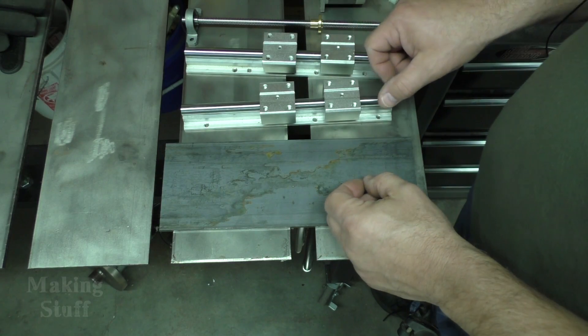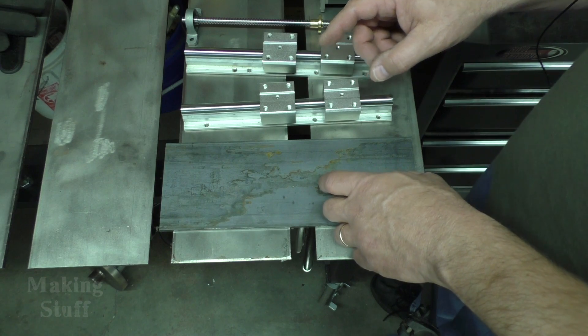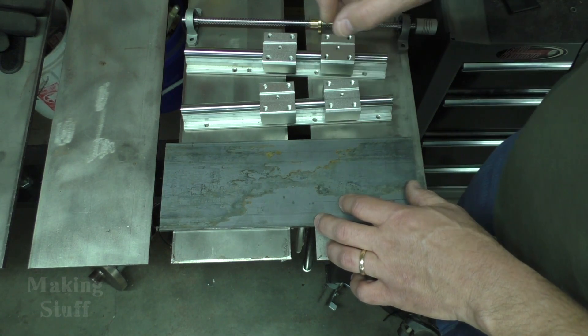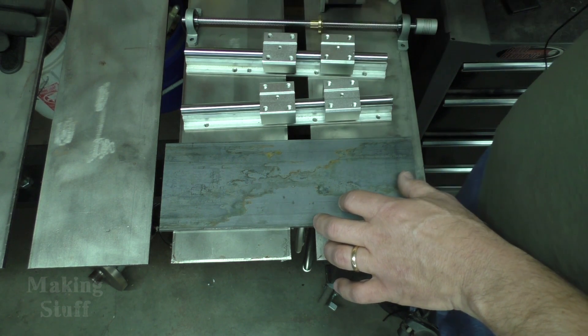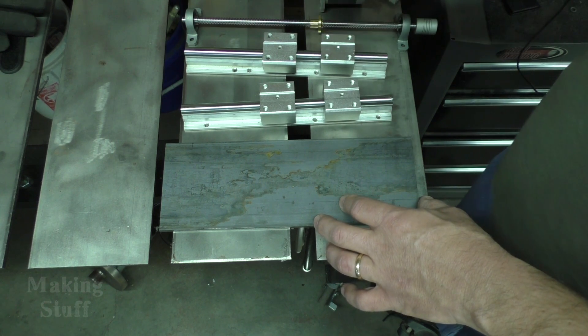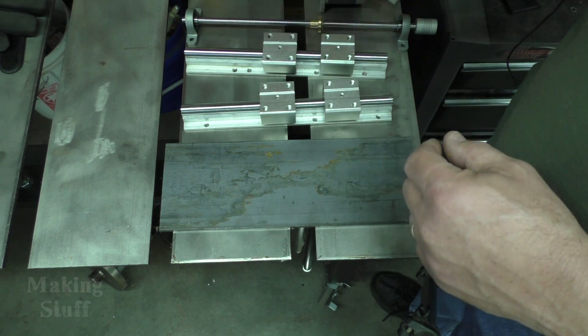Hey everybody, Bob here and welcome to another Making Stuff video. Today I'm going to be working on the z-axis for the CNC Plasma project. Now if you're just tuning in and you've missed some previous episodes, I've got a playlist — the link is in the description and it's got all of the videos for this project in it. So if you've missed some videos prior to this one, go back and look and they'll be in that playlist.